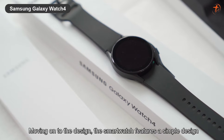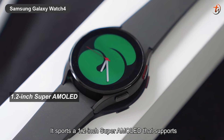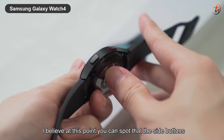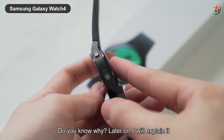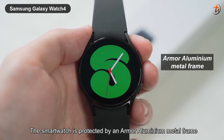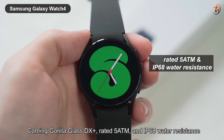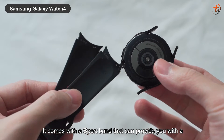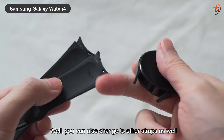Moving on to the design, the smartwatch features a simple design that is slick and slim. It supports a 1.2-inch Super AMOLED that supports full color always-on display and two side buttons. I believe at this point you can see the side buttons also change it to the flat design instead of round — I'll explain about that later. The smartwatch is protected by an armored aluminum metal frame, Corning Gorilla Glass DX+, rated 5ATM and IP68 water resistant, weighing 25.9 grams only. It comes with a sport band that can provide you a high-end look and is sweat resistant to work out with, while you can also change it to other straps as well.